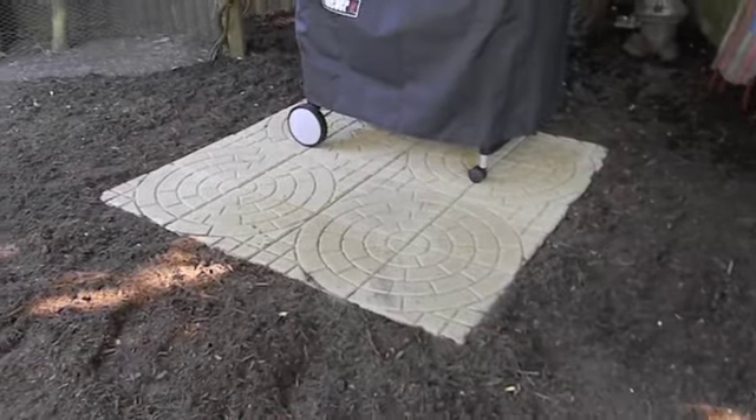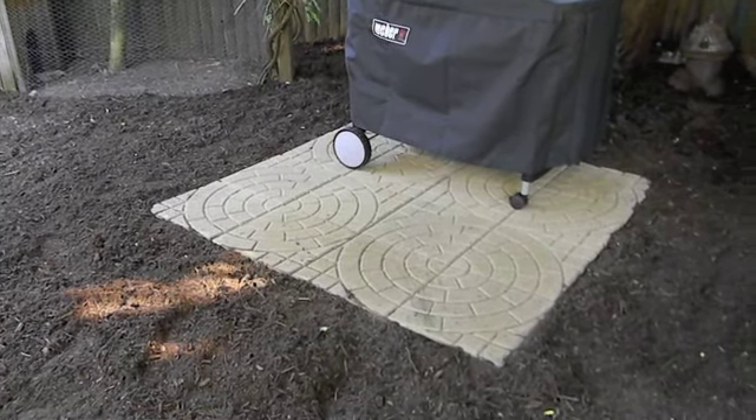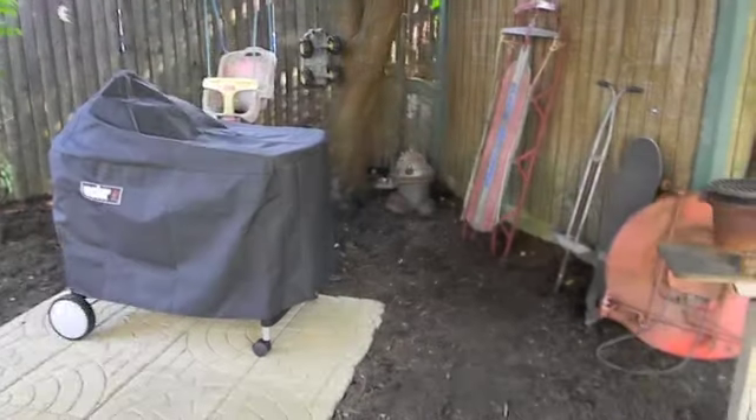I'm going to put a walkway coming down here. I'll probably do it like a plank style, you know, like on a pier — I think that'll be the most stable. It took a while to get those level and in, but it's done.